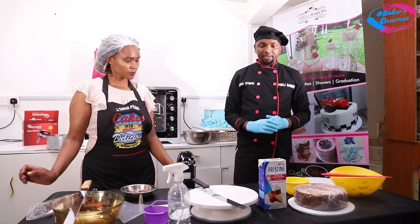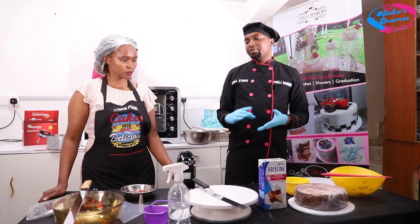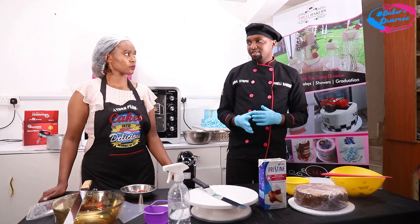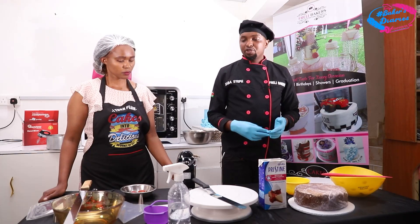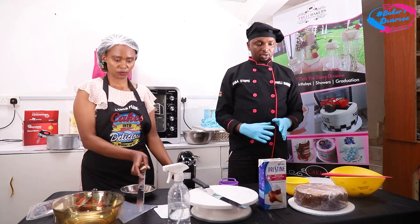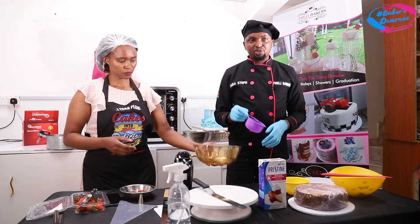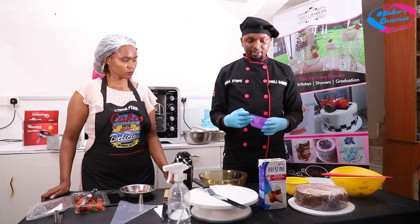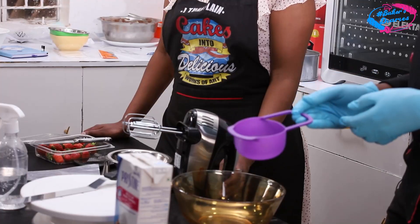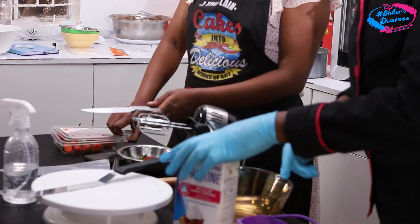We are going to start with whipping the cream. Since this is a half kg cake, we need one and a half cups of whipping cream — that will be enough to decorate and do piping. For one kg of cake, use two cups. For 1.5 kg, you need two and a half cups. For two kg, you need three cups — so you don't have a lot of cream wastage. I'm going to whip only one and a half cups.